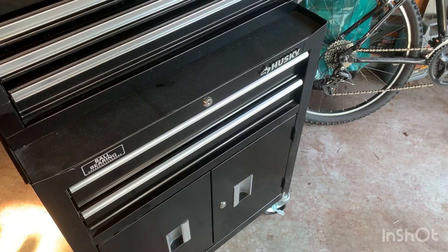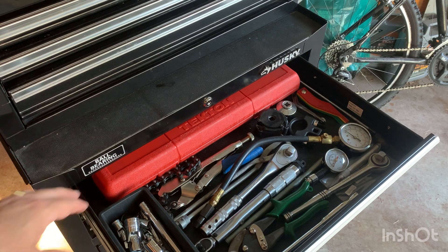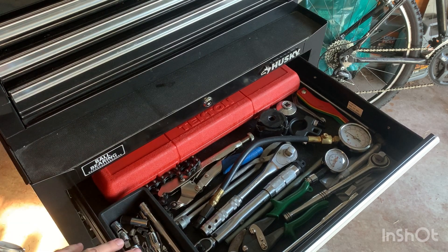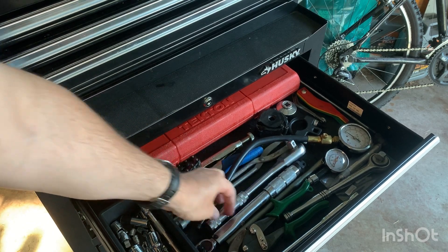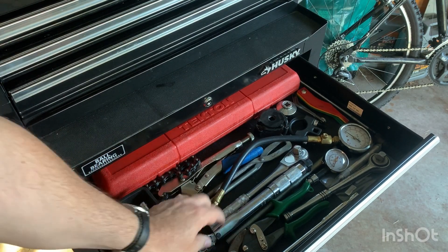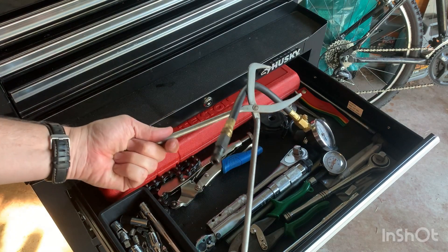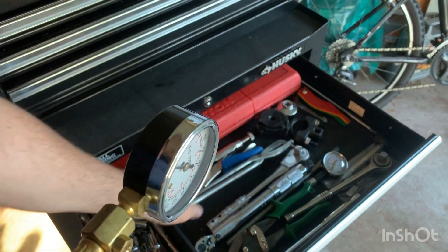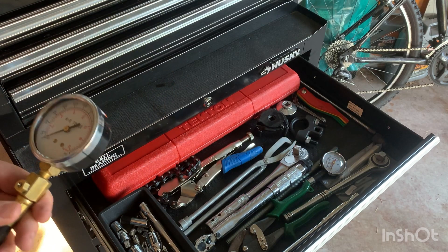Coming to the bottom box, the top drawer has some car-specific tools. My half inch drive torque wrench is in there, along with extensions — quarter inch, three eighths, half inch. I've got one or two extra ratchets and another torque wrench for quarter inch drive, which is also very helpful when working on bikes. There's a brake tool and a pressure gauge to check your pistons.